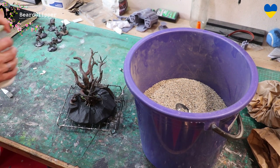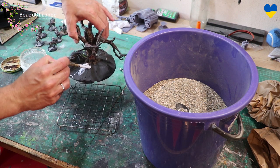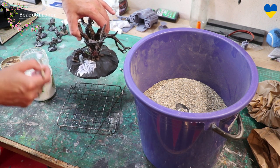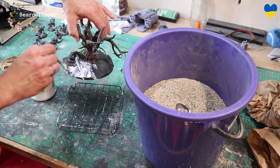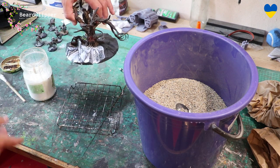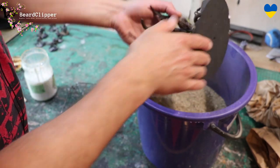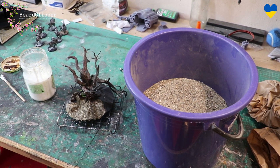Now this is glued on nice and securely, so the next thing is to apply some terrain glue — which is literally just a fancy name for watered-down PVA — all over. Then we're going to slap a load of unfiltered, unsifted sand on it. You don't have to be fancy with this; just throw it on, shake it off, and you've got a base. I'll do that on all of it, and when that's dried I'll put another coat of terrain glue over the top to seal it, then decide whether I'm going to paint it or not.